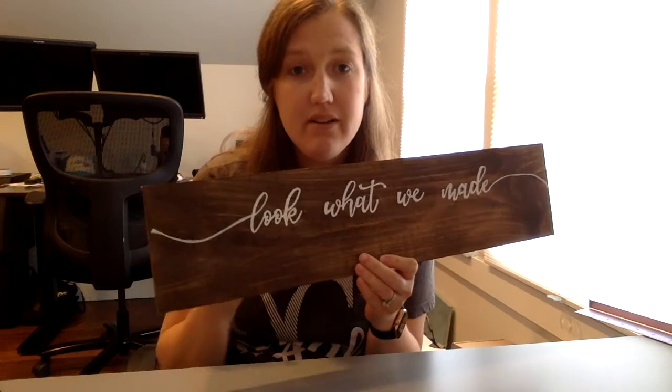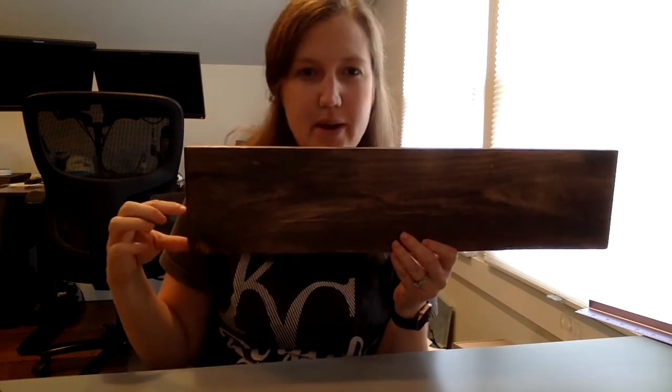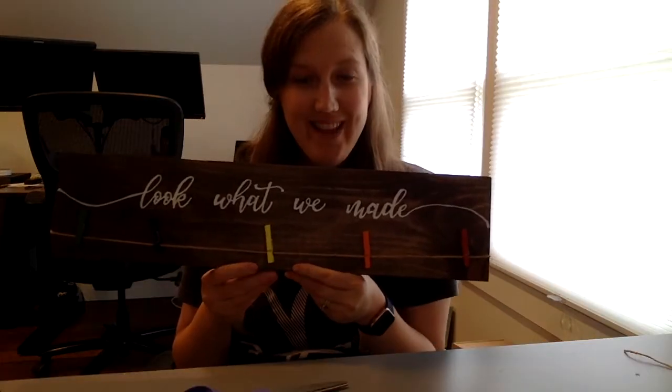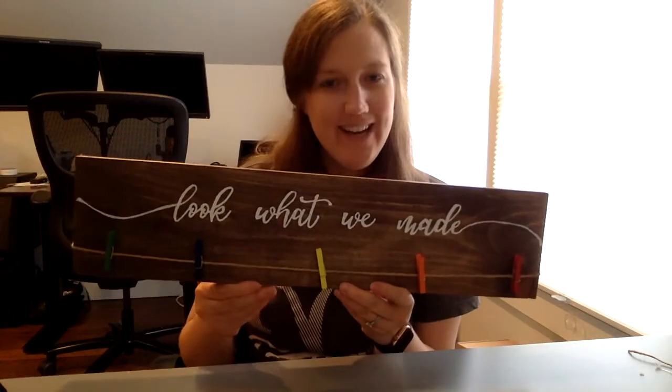The next step is to glue the twine at the bottom of the board. I'm going to flip the board over to the back side and hot glue the ends of the twine about an inch and a half up from the bottom on each side. My husband and I are going to use command strips on the back — if the glue isn't too thick for that — and just hang it flat on the wall.